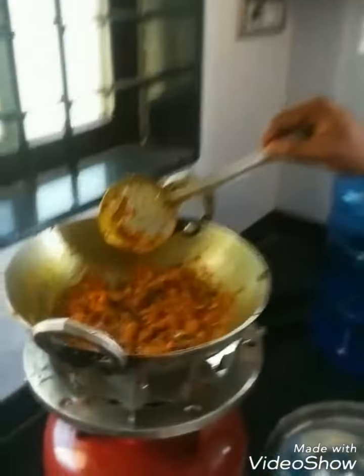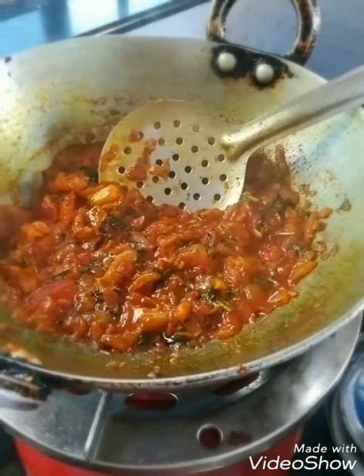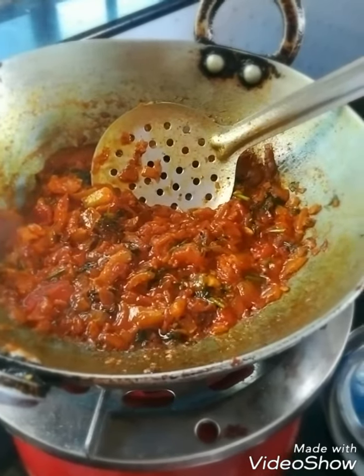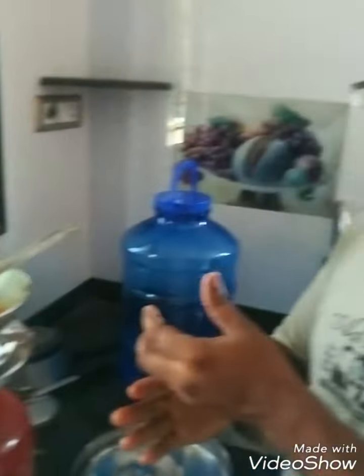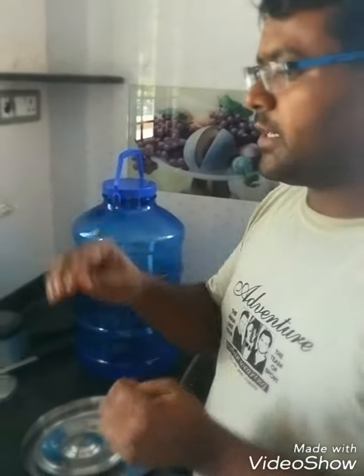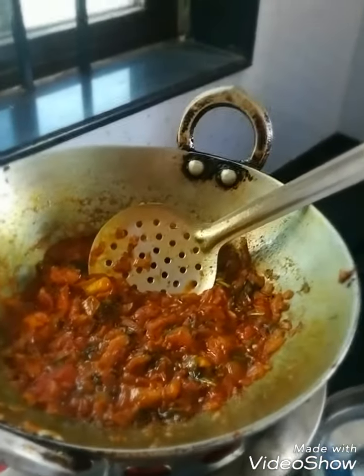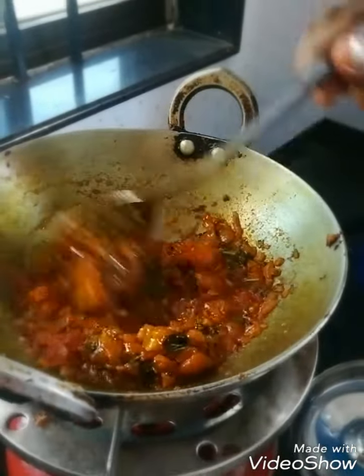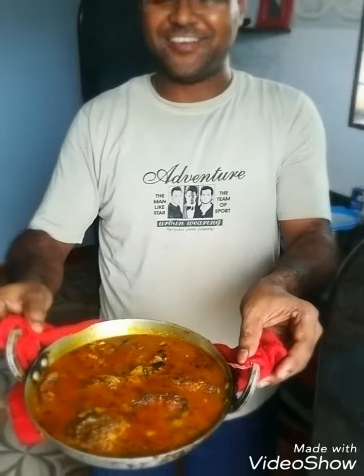So now it's time for cooking the gravy. All the vegetables and masalas have been added — the garlic, ginger, onion cut into pieces, and then ginger paste. After that, some turmeric powder and the other masalas we saw earlier have been mixed in. These are the fried fish pieces kept here, and now we are going to put them inside the gravy.